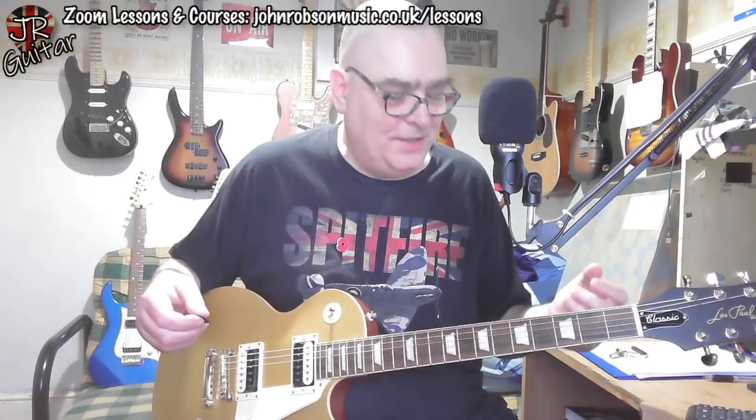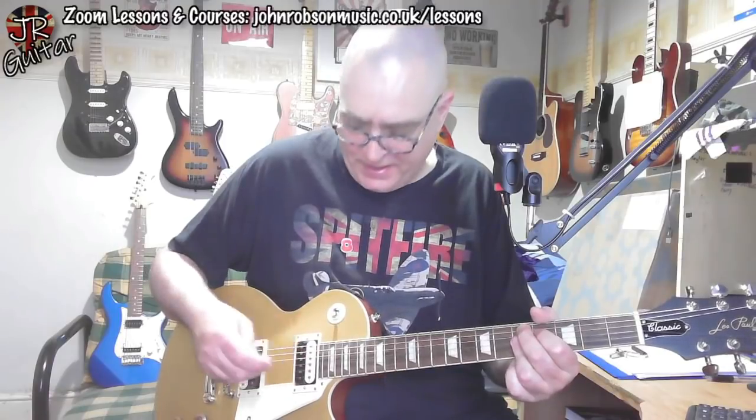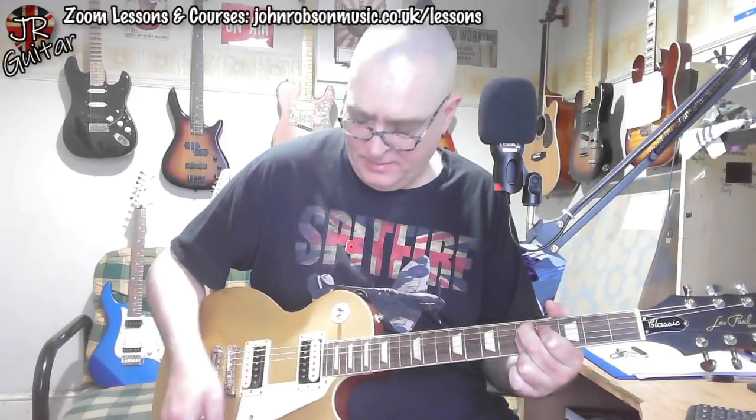I'm plugged, as usual for these playing-and-talking videos, into the little laptop with the Sonic Ache Twiggy Blues. We'll do a full proper tones video another day, but for now the Twiggy Blues is dialed in with a fairly crunchy sound. Let me show you — dial the guitar's volume up you get crunch, then just roll the volume down and you get a lovely clean tone.